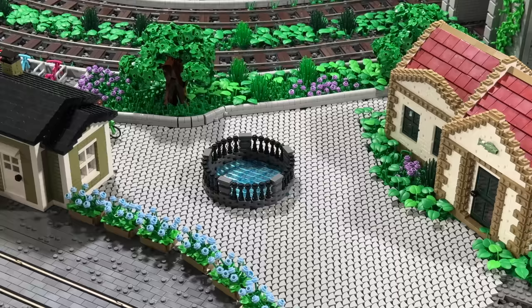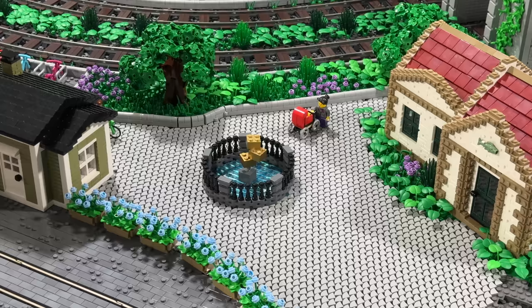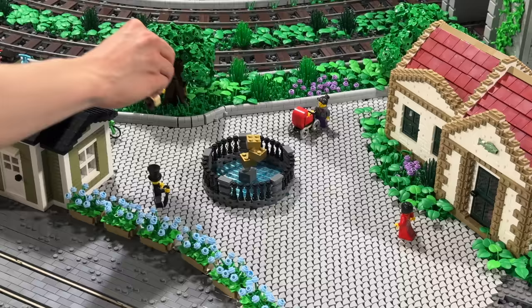In the middle, I'm now using these three golden 2x2 bricks, which might honestly only be a temporary solution because some of you wanted me to add a statue in the middle or something. Just let me know your ideas — but honestly, I also like this touch of gold in the middle of this square.